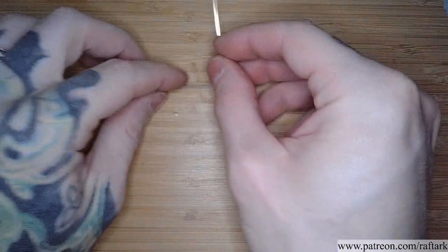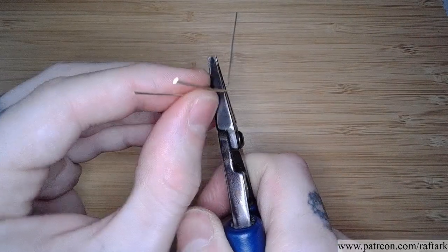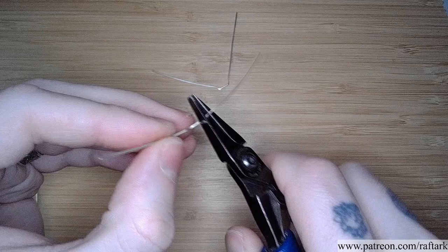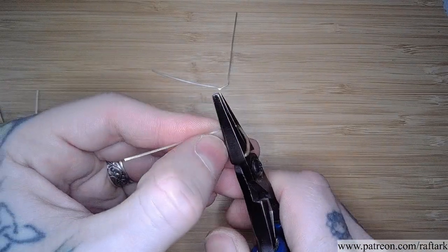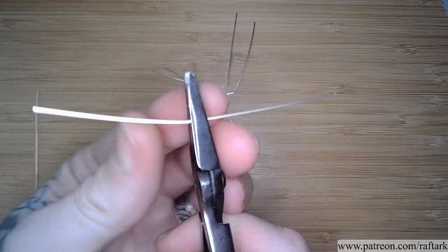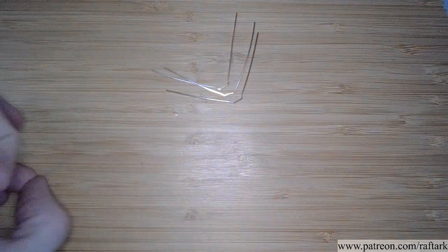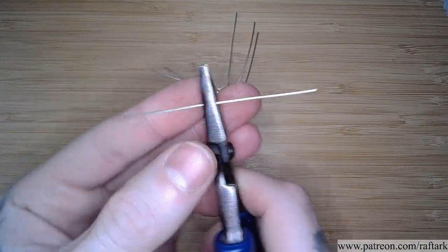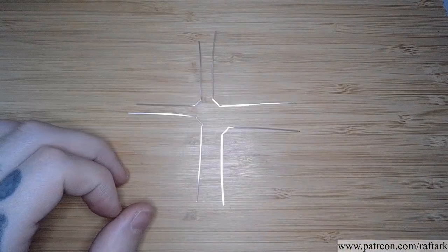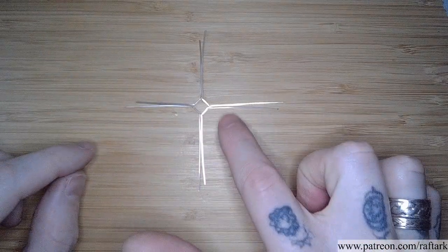I'm going to repeat this same process with the rest of my squares, making them flat. They should meet together in the center with a square for our stone to sit on.